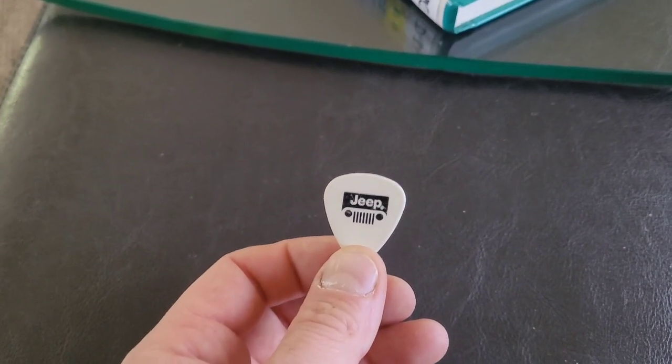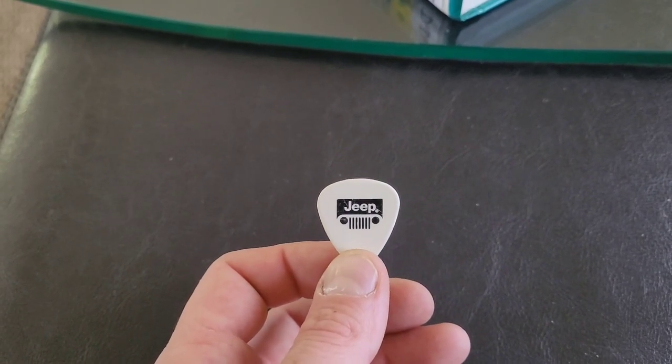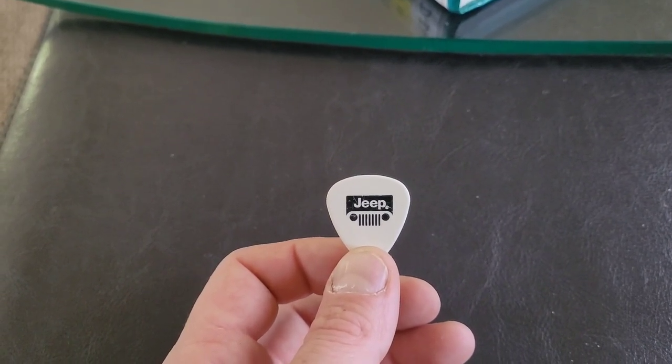Remember, always purchase a Jeep, 'cause if it ain't built Ford tough, it ain't the brand new Dodge Ram pickup truck.